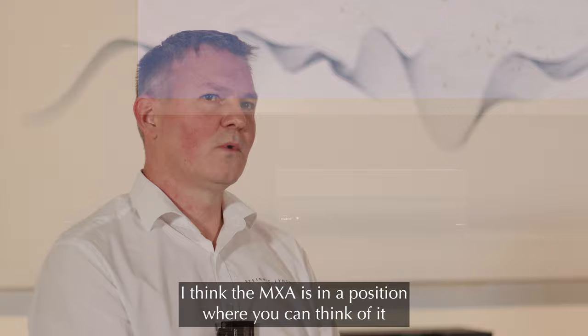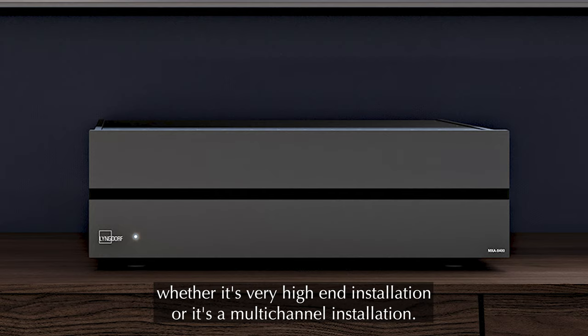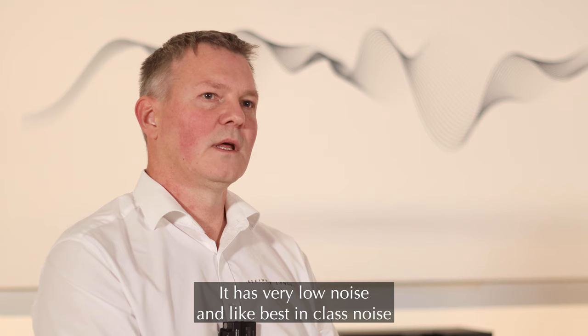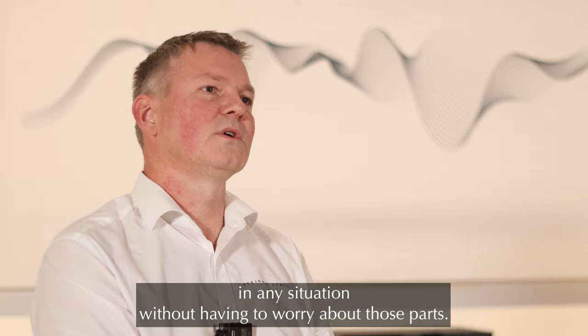The MX-A is in a position where you can think of it as a very useful tool that can almost be used in any situation, whether it's a very high-end installation or a multi-channel installation. It has very low noise — best-in-class noise — and the power consumption is very low, so you don't need to worry about heat either. You can just use it as a tool in any situation without having to worry about those parts.